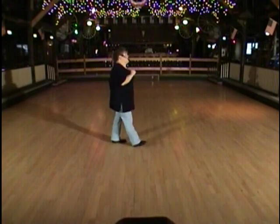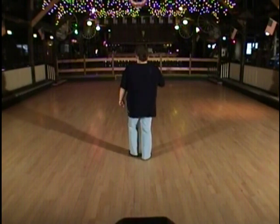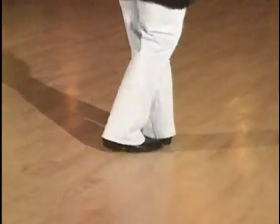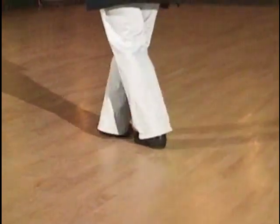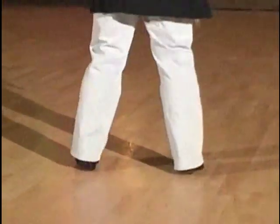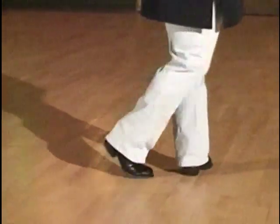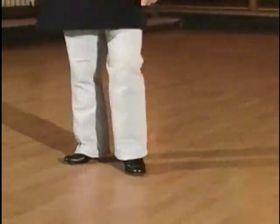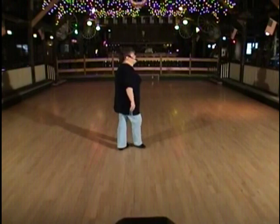A little bit faster with the count this time. Weight's on your left foot. One, two, three, four, five, six, seven, eight. One, two, three, hold four, five, six, seven, eight. One, two, three, hold four, five, six, seven, hold eight. One, two, three, four, five, six, seven, eight. Start the dance again.